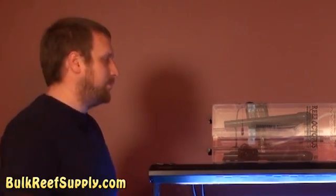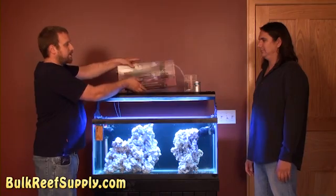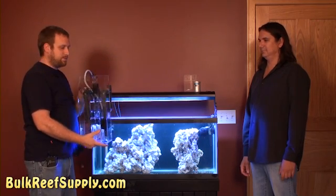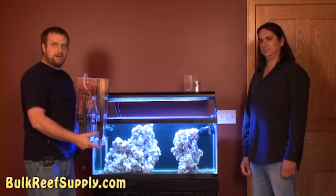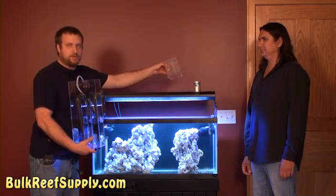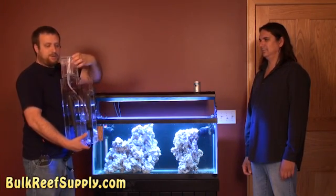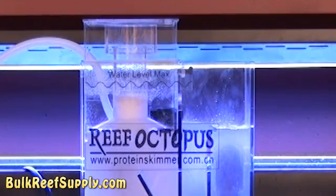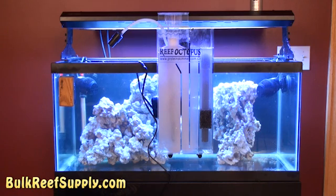Since this tank doesn't have a sump, we're going to go ahead and install a hang-on skimmer. Installation is pretty easy — it's just a matter of hanging it on the back of the tank, plugging it in, and the main thing you have to adjust is the collection cup, moving it up or down as needed. We installed the skimmer on the front of the tank temporarily just so you can see how it works. As you can see, the collection cup isn't collecting a lot of foam yet. It is pretty common for a skimmer to require a break-in period of a week or two, so don't get too impatient with it.